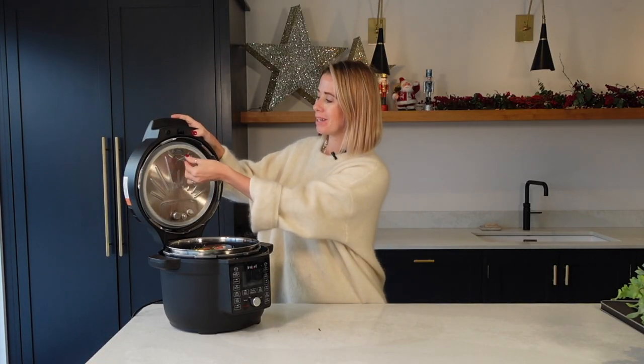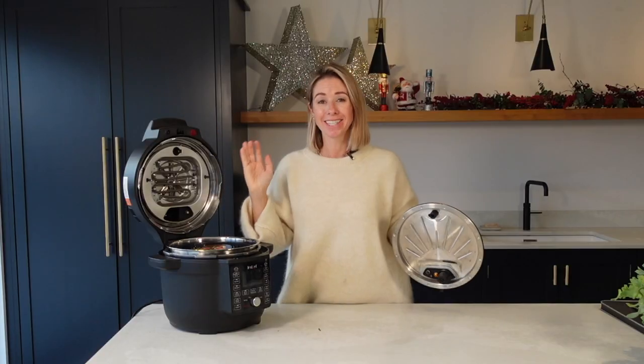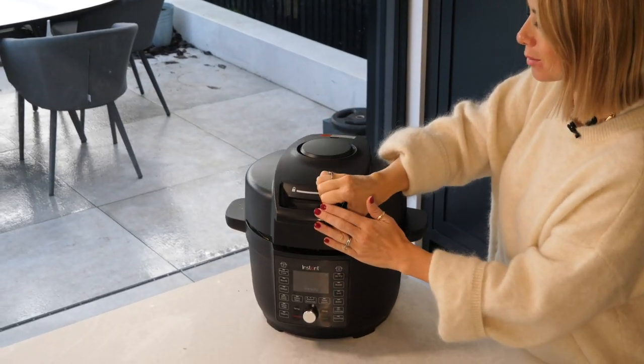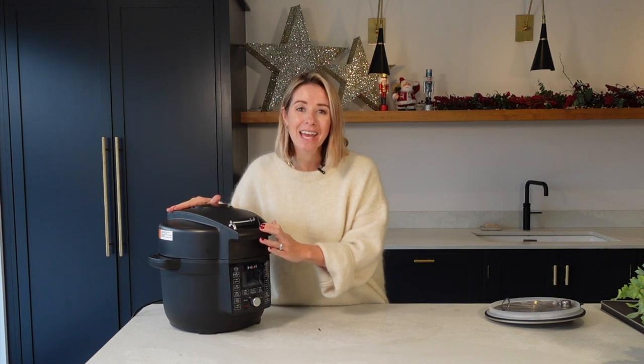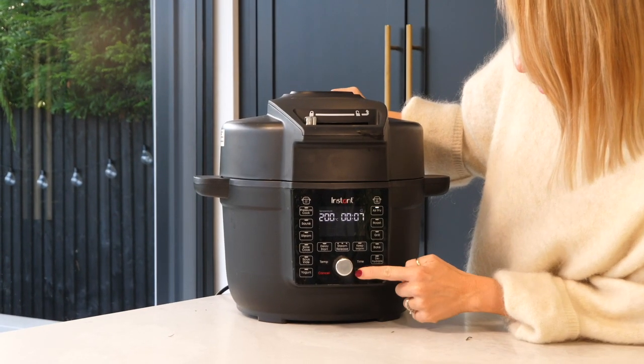I'm going to press this button up here and remove that — and suddenly I've got an air fryer! How cool is this? This is so cool because it means you don't have to use more than one appliance at a time. I'm going to close my Instant Pot back up, lock it, and then I'm going to air fry this for seven minutes. That's going to make my bacon super crispy on the outside and it's going to char the outside of my turkey crown too, making it look absolutely amazing.